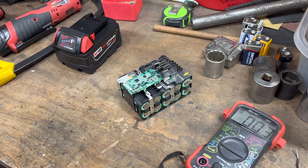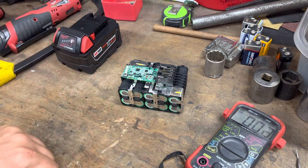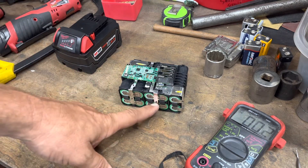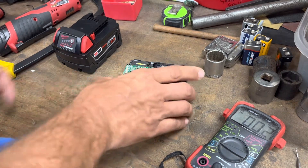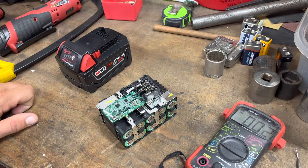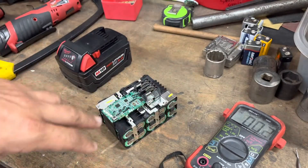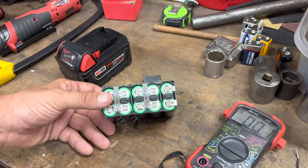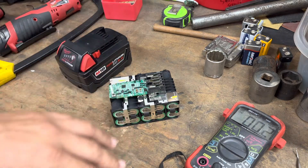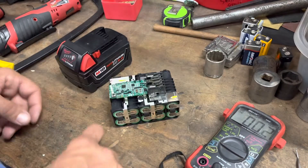Since all the cells are at similar voltage, I'm going to bring the pack voltage up. One way is to jump it — positive to positive, negative to negative with another pack. If you've got an old dumb battery charger, not a modern smart charger, you can try that. Or if you have an RC car or airplane charger, you can hook this pack up as nickel-metal hydride to put some voltage in it — but definitely don't walk away from that, it's a great way to burn down your house.